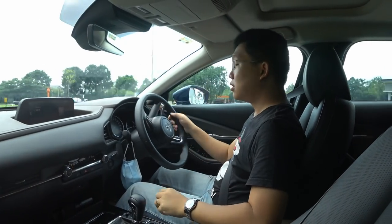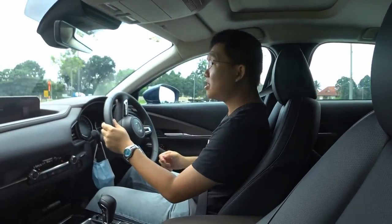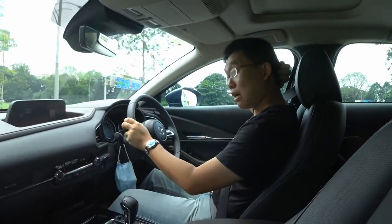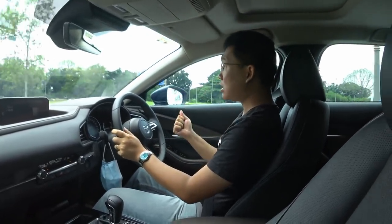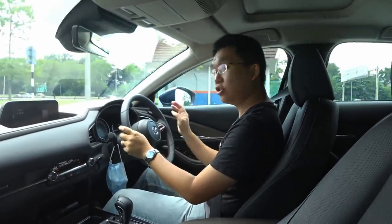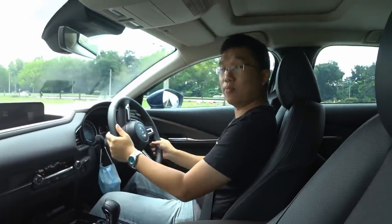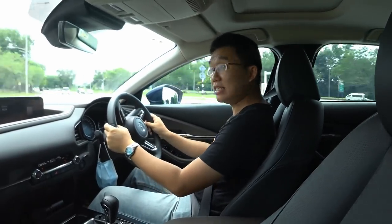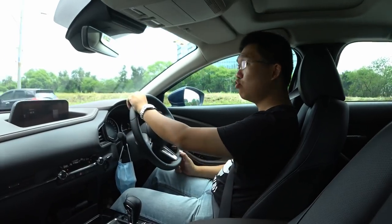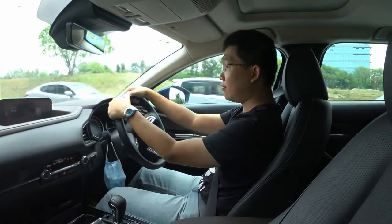Hi guys. So today I am reviewing the Mazda CX-30 again. Previously on this channel I've reviewed the CX-30 base model with the 2-litre engine and front-wheel drive, and I've also reviewed the 1.8-litre diesel model. So today I'm back in a 2-litre petrol model, but this time with all-wheel drive.